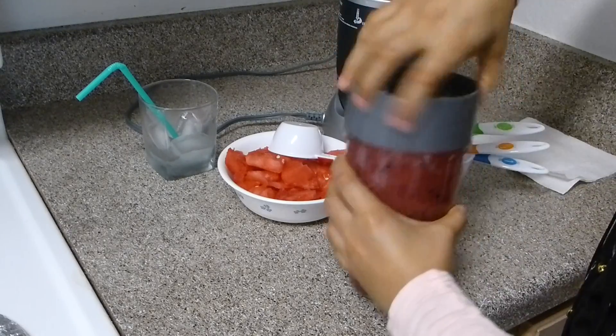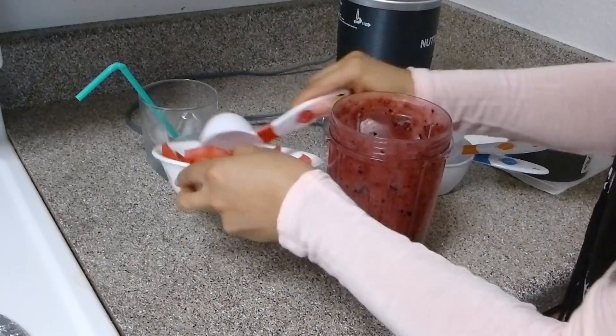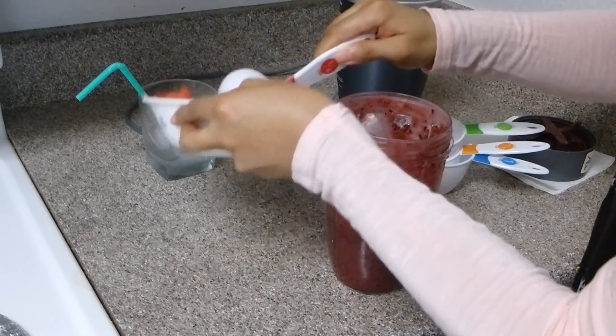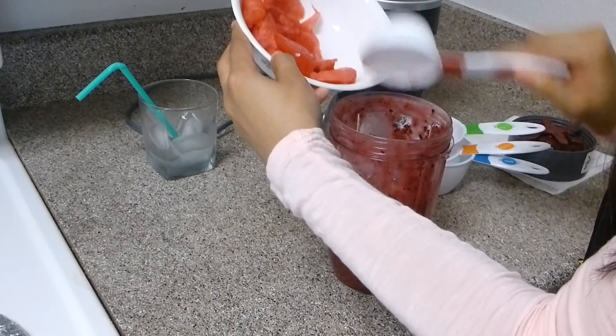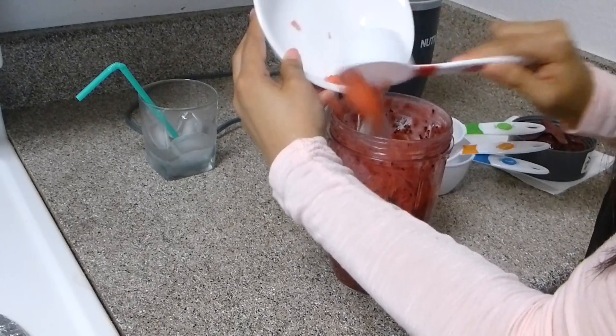Again, this is a perfect recipe for summer as well as perfect for breakfast, because it is very hard to eat this much amount of fruit in the morning, but you can blend it and drink it.